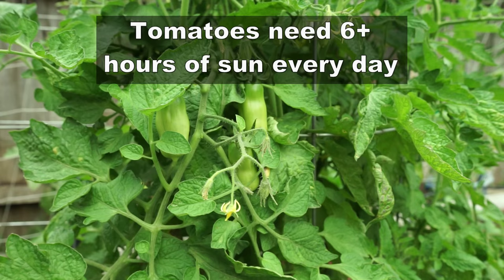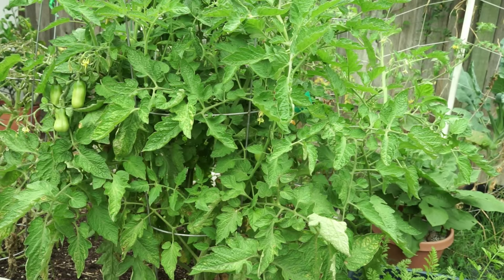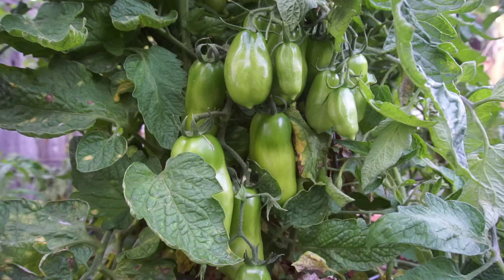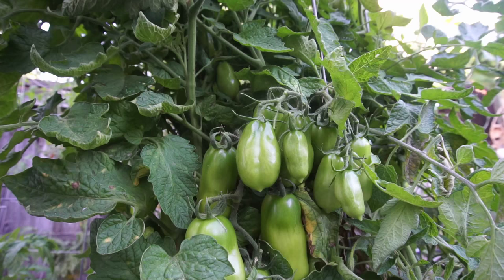Always grow tomatoes in full sun — that's one tip I always tell my fellow gardeners. They need all that sun to prepare for lush growth. During the initial first two to three months, the tomatoes produce a lot of foliage, and eventually as you get into the flowering and fruiting season around June, the foliage production reduces and the plant starts producing a lot of tomatoes.